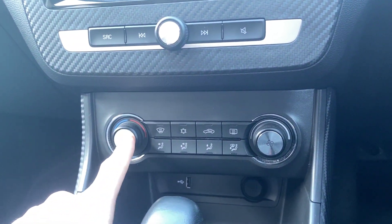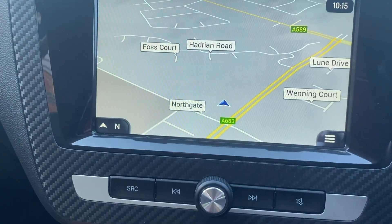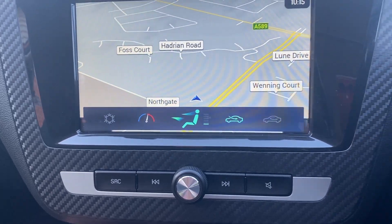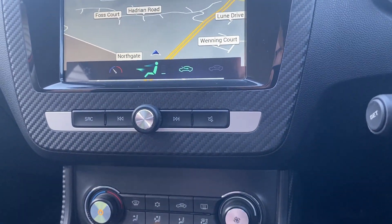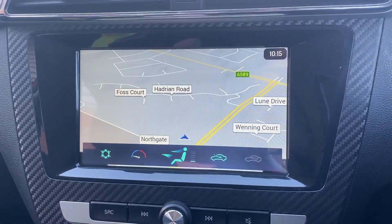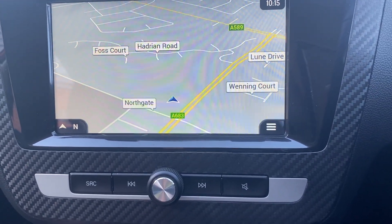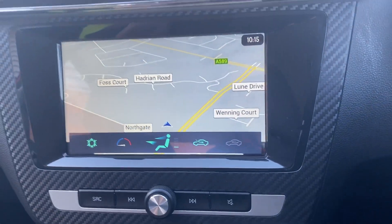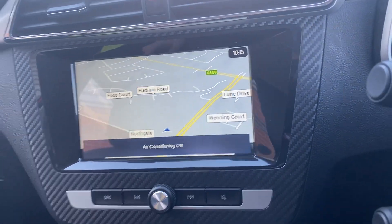Coming down, you've got climate control — well, it's more aircon, but the little screen tells you where your temperature setting is and whether you've actually got aircon engaged. You can turn it right down and hit that to activate it. You've also got recirculate and fan speed controls. There's a lot to look at but again very simple to deal with.